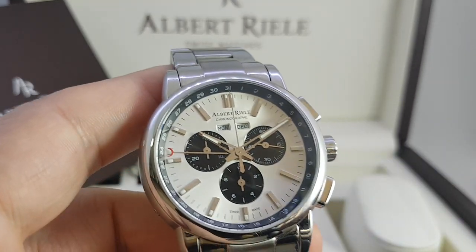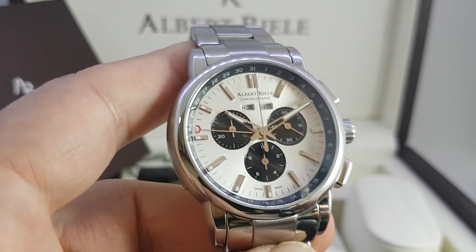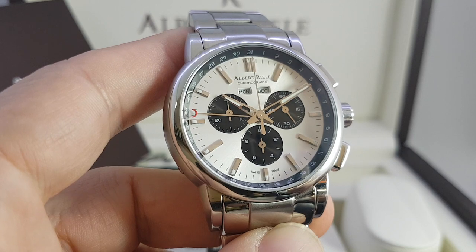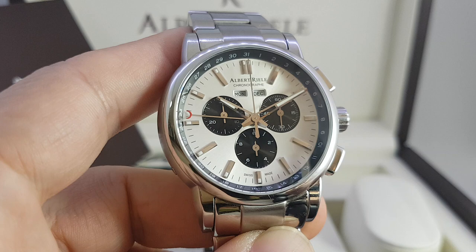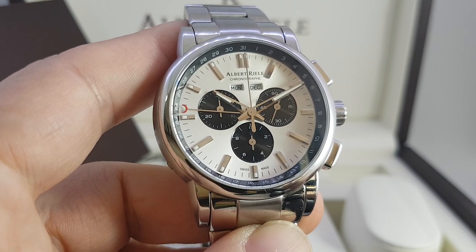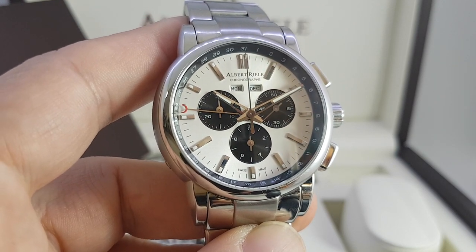It comes with a polishing cloth. That box is the size of a shoe box, which is ridiculous because I've got to post it to whoever buys this. But yeah, quite impressed with this. First Albert Riele watch we've had, still available new for 940 pounds I think, from the Premier range. Quite a nice watch.